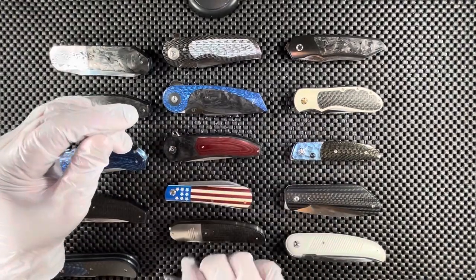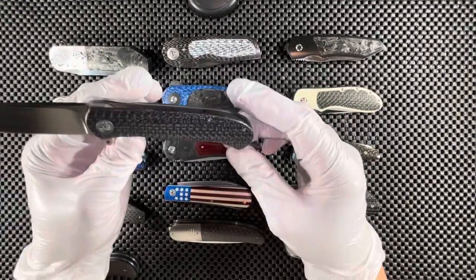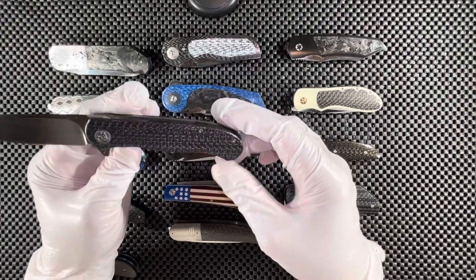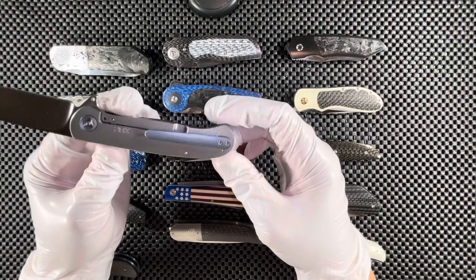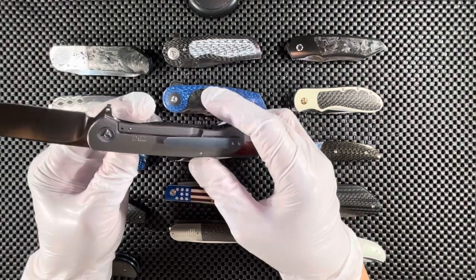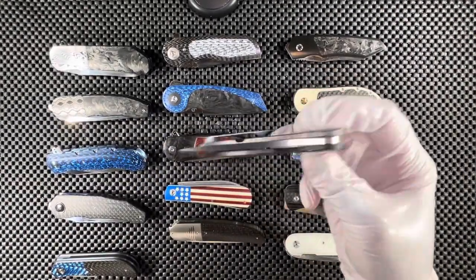Moving on, we have a frame lock by Trevor Berger — lightning strike carbon fiber, a blue titanium pivot ring, all titanium on the other side with a blue titanium pocket clip. The blade on this one is M390.